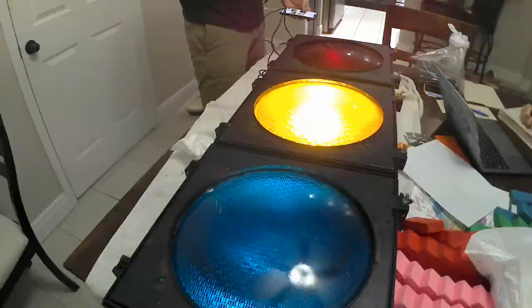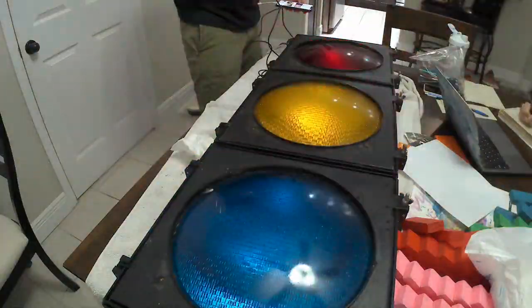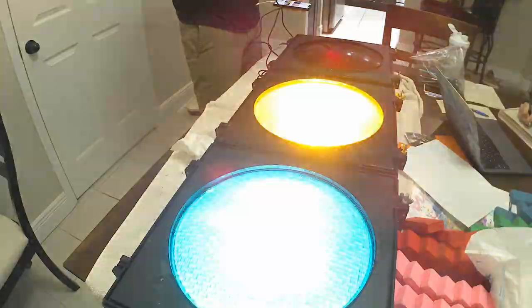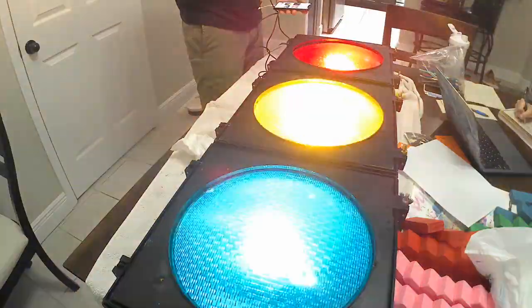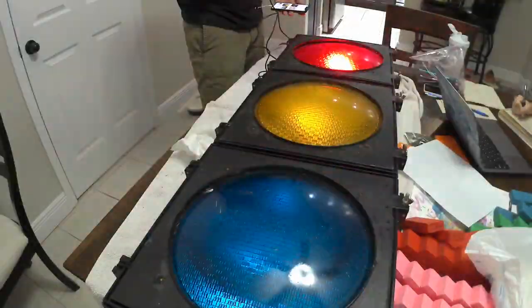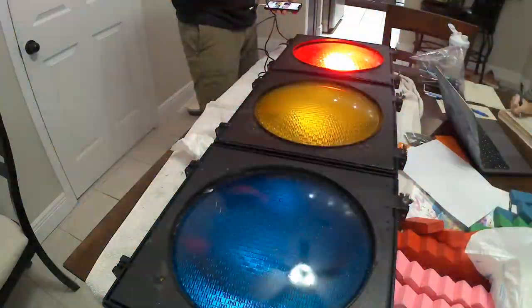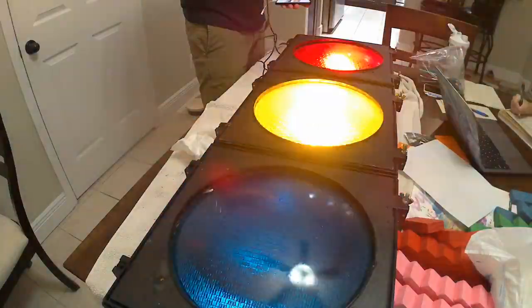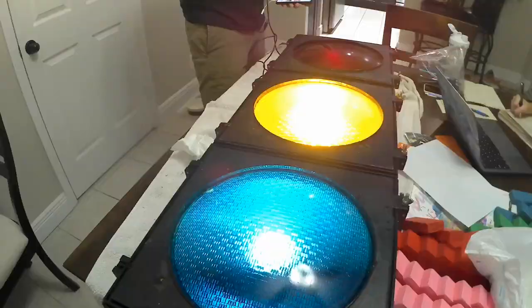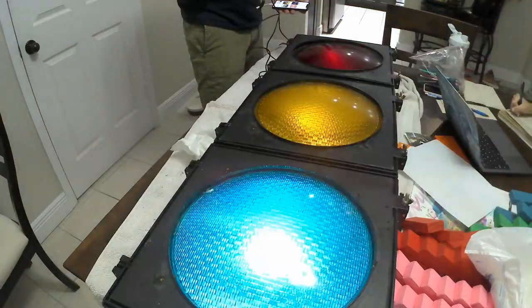You can see it makes a much better presentation with the colored lenses on versus just flashing white lights. A quick outdoor test to see how it looks in the real condition it's going to be working in — outside at night — and it's just exceeded all my expectations on this project.